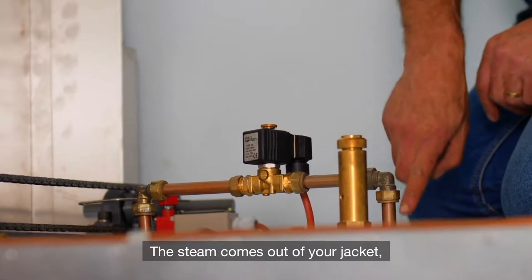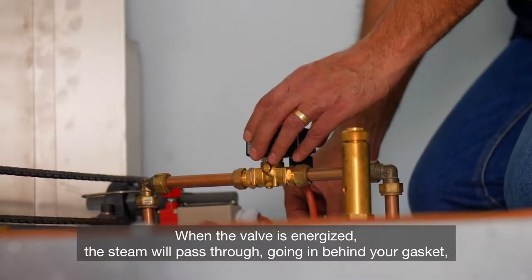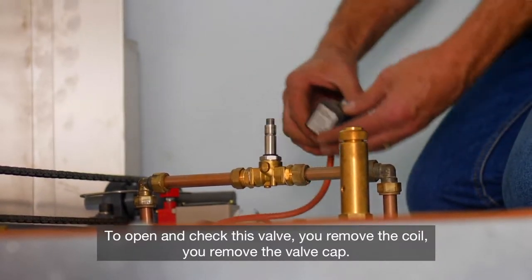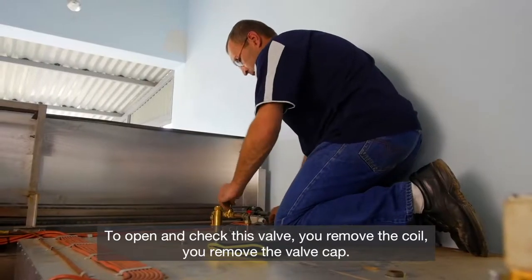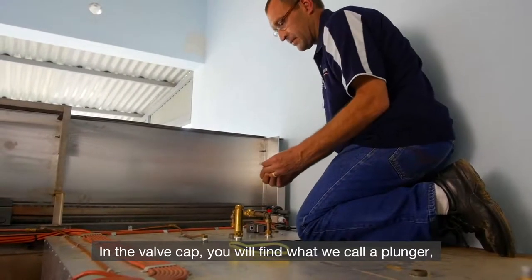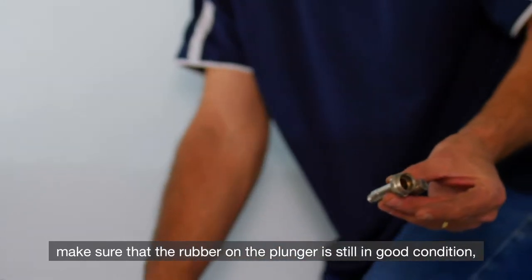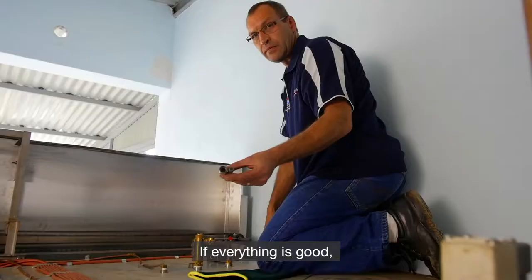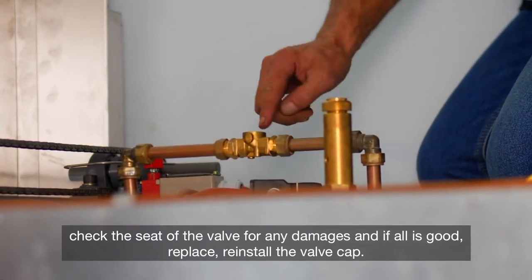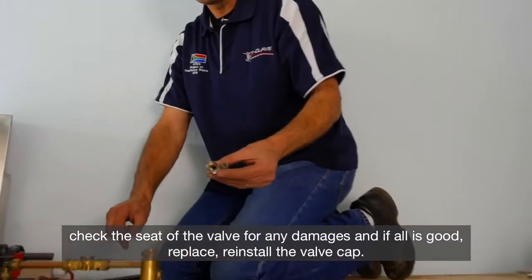The steam comes out of your jacket through the pipe into the valve. When the valve is energized, the steam will pass through, going in behind your gasket, sealing the door. To open and check this valve, remove the coil, then remove the valve cap. In the valve cap you will find what we call a plunger. Make sure that the rubber on the plunger is still in good condition and has no cuts or breaks in it. If everything is good, check the body of the valve for any cracks, and check the seat of the valve for any damages. If all is good, reinstall the valve cap.